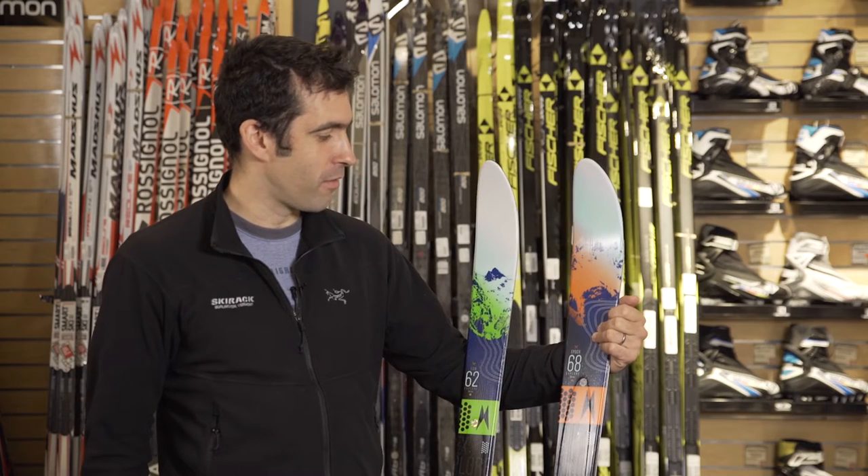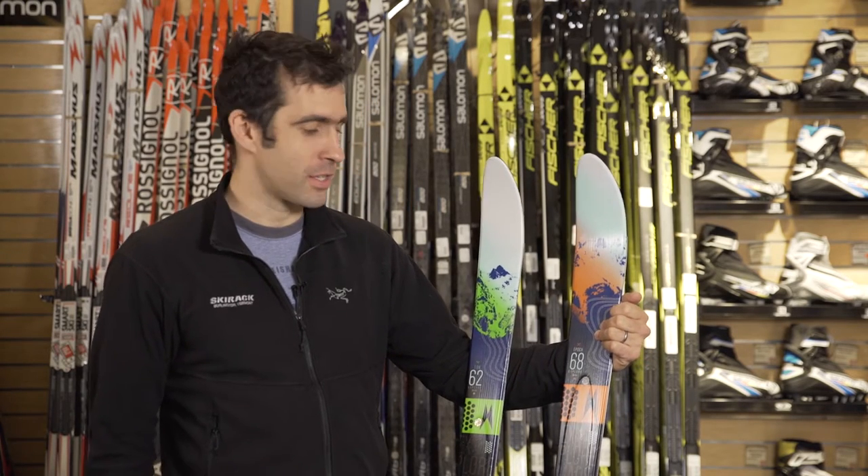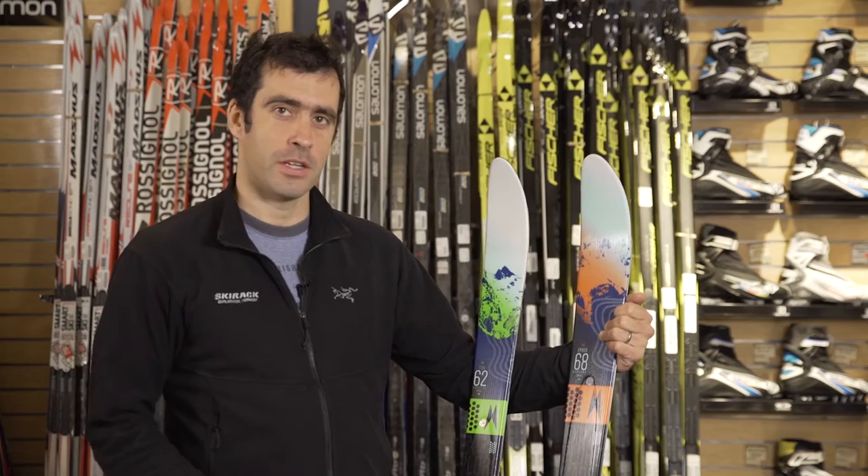Hey guys, this is Jake from The Ski Wreck and we are looking at the 2017 Madshus Epic and Eon skis. These are two of our favorite backcountry skis at the shop.